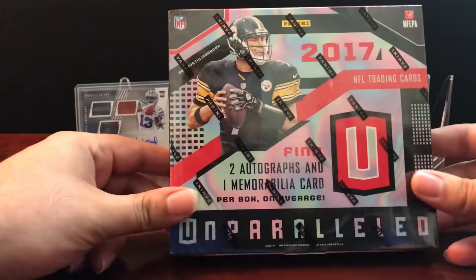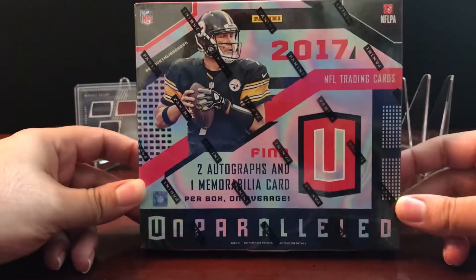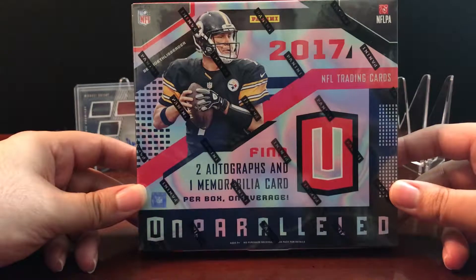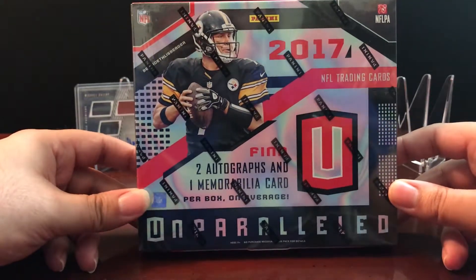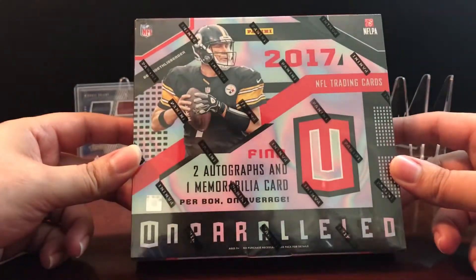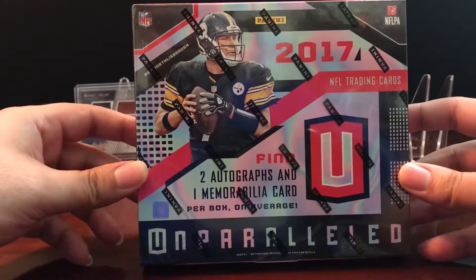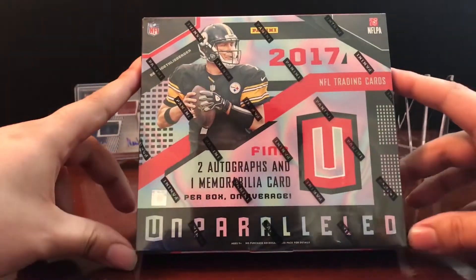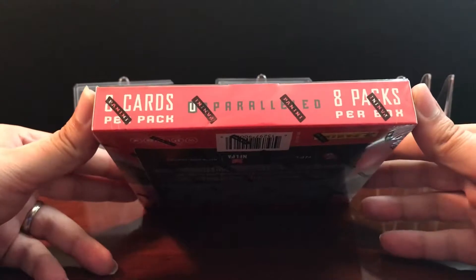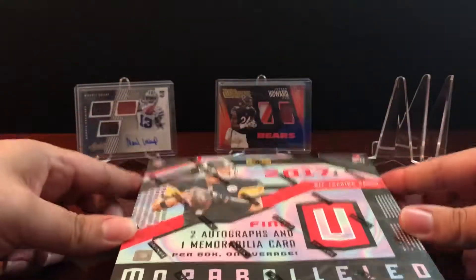So what we have today is a hobby box of 2017 Unparalleled. I went to the store looking for something to get into and saw this — it caught my eye. I've seen a couple of videos online of people pulling some decent stuff out of it, and I like all the different parallels and the different types of cards. We're expecting two autographs and one memorabilia card per box on average, so we're going to have three hits here. We got eight packs per box and eight cards per pack, for a total of 64 cards. I'm looking forward to getting into this — let's bust right into it.